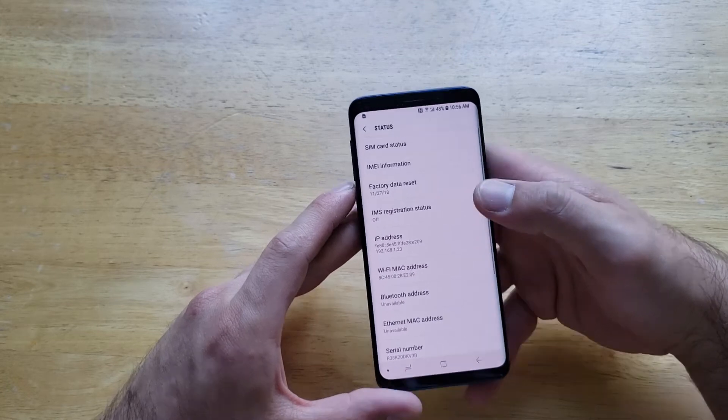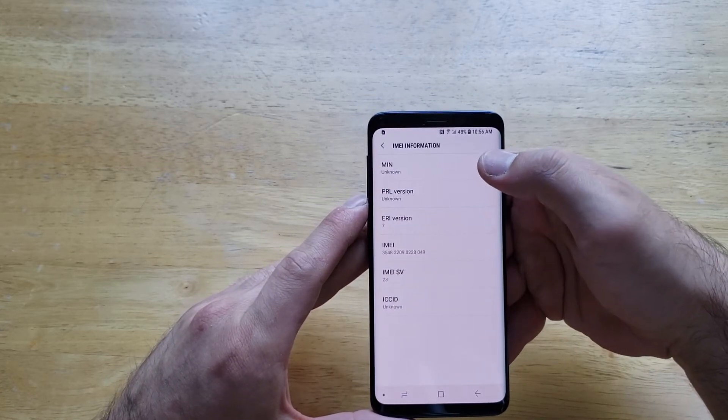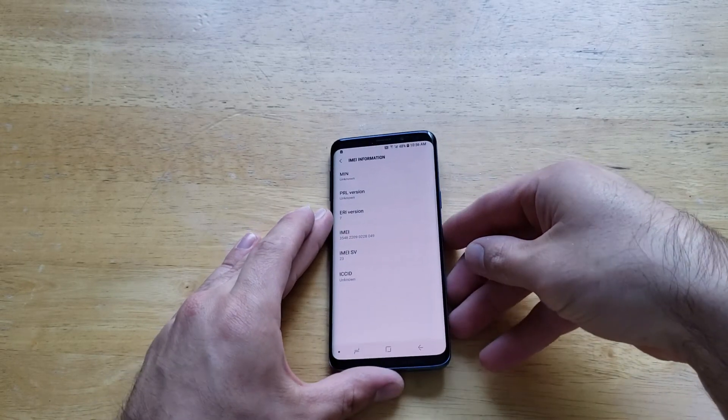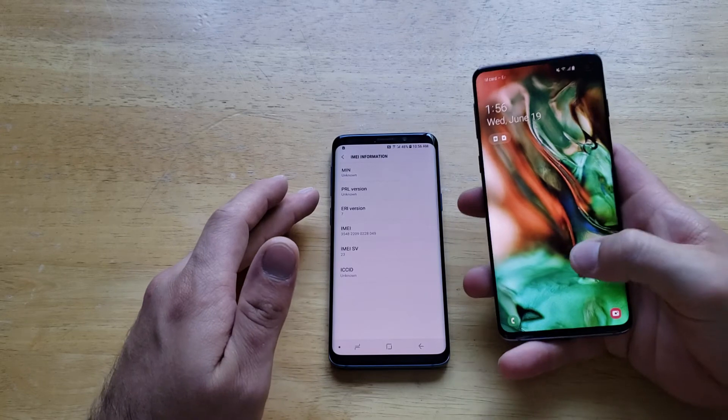Go ahead and select that, and the second one down is the IMEI information. Go ahead and select that, and from here we have the IMEI right there. So that is how to locate the IMEI. If somebody is looking for it, that's how to find it.